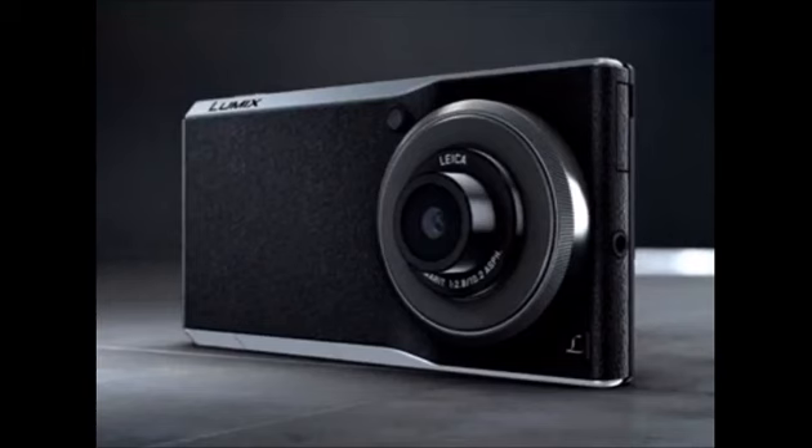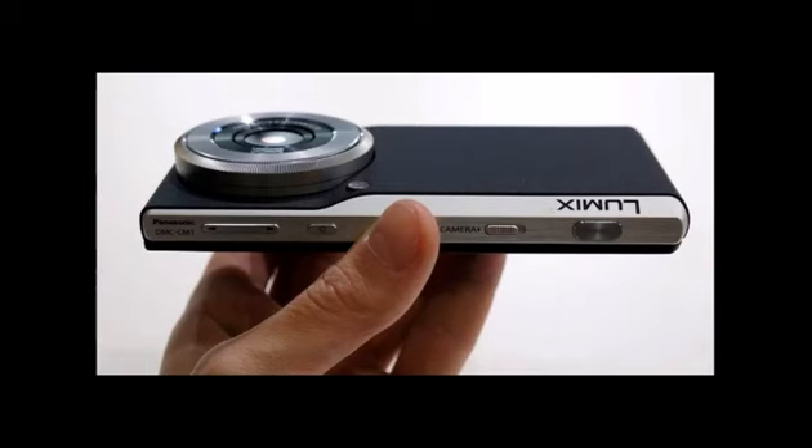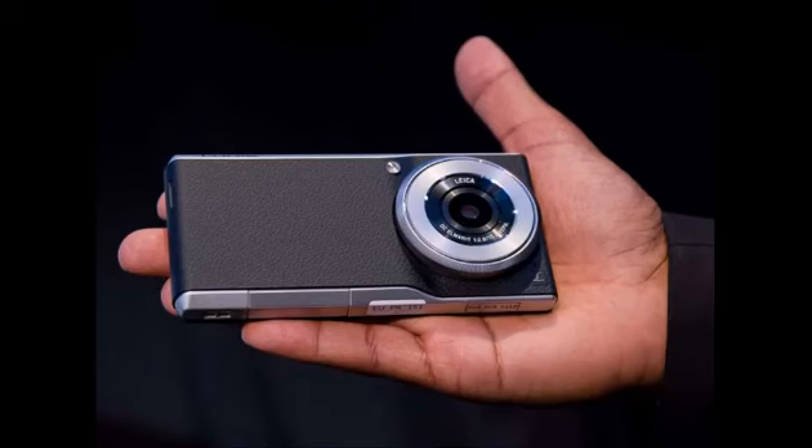The Lumix CM1 sports a 4.7-inch display with a Full HD 1080x1920 resolution, resulting in a crisp pixel density of 469ppi. For our limited time with the device, we found the screen to have nice, natural colors and good viewing angles.